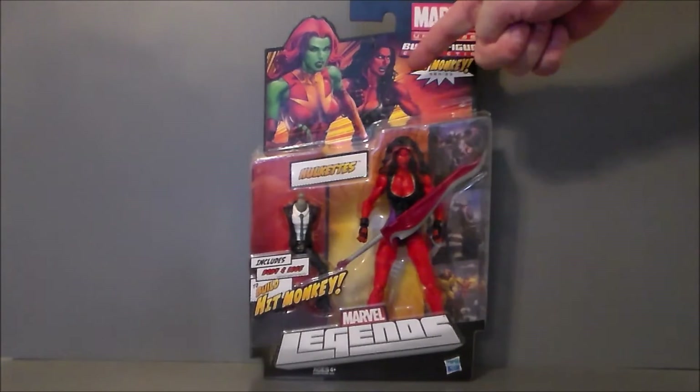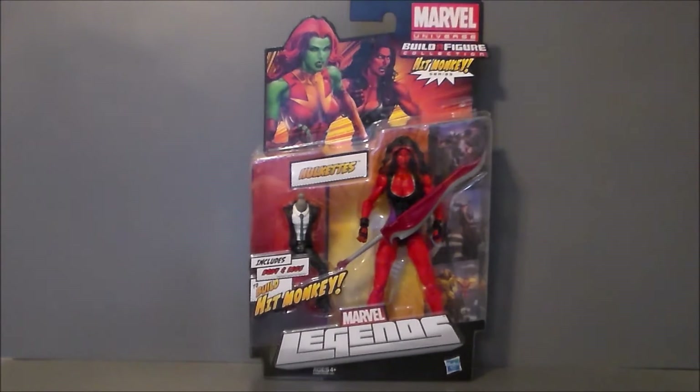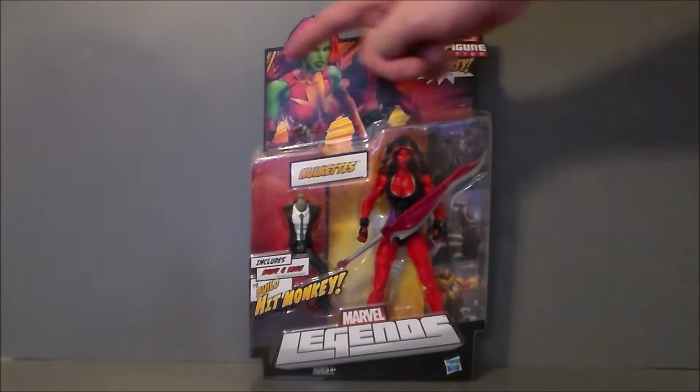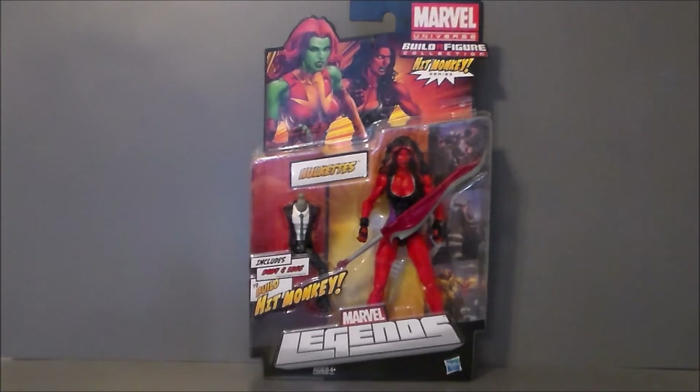This is the old kind of clamshell style. It says 'Hulk X' because you could get the Red She-Hulk or you could get the green She-Hulk with the red hair — I forget her name, she was in the comics for a minute but I can't recall her right now. It is a build-a-figure and you get Hit Monkey. His body is very very strange and creepy. I may have to get the other figures just to finish this off. She comes with this sword — I don't know why, I don't ever remember her having this weird sword. It kind of looks like something that would come with a Transformer.